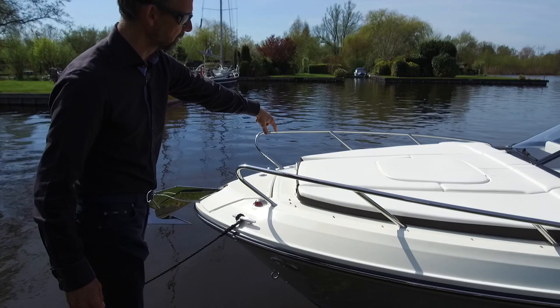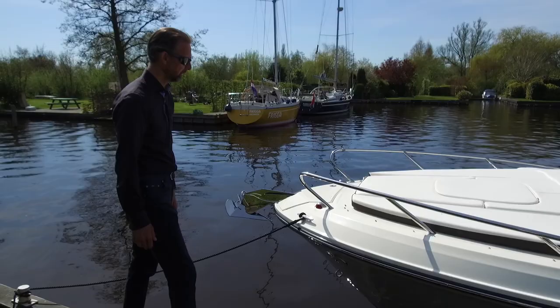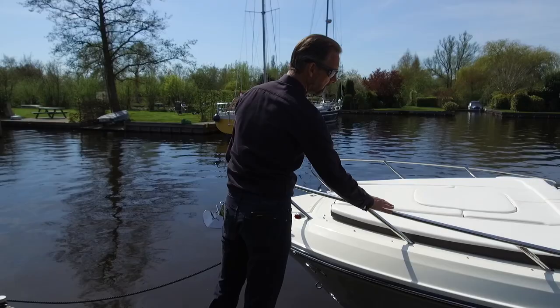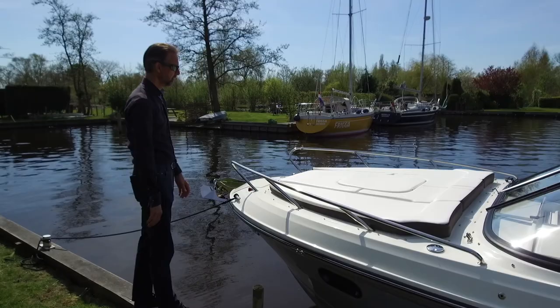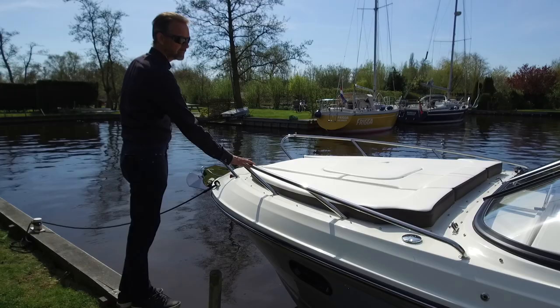This sun lounge cushion is of course removable. If you are boating and want to go forward, you can do it safely because there is non-skid on the deck. If you order the sun lounge cushion in the bow area, you also need to order this bow rail, which is slightly higher than the standard rails. This adds to the safety of having the sun lounge area in the bow where you can lie down, but it's also a safe feature if you want to grab on and prevent falling overboard.